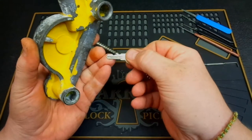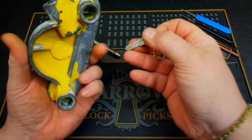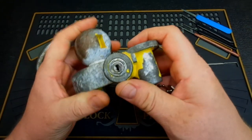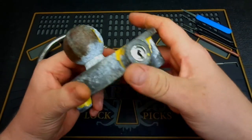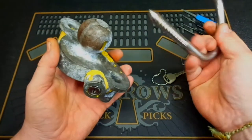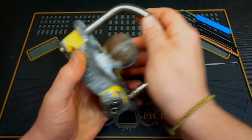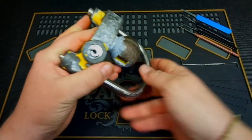The key itself has five wafers — this is a wafer lock. I'm going to show you a couple of different ways to get into this thing and show you just how cheap it really is. You saw me get into it with a key; now let's look at other methods.